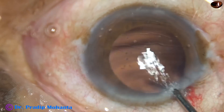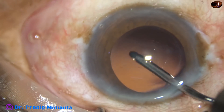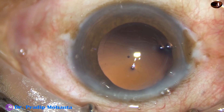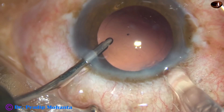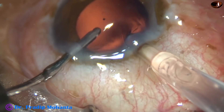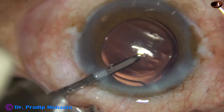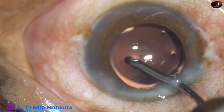This is hydro-polish — the posterior capsule is polished by irrigating fluid. And now the anterior chamber is kept formed by the irrigating fluid, and the intraocular lens is injected into the capsular bag. Here it goes — just by a gentle push of the left-hand instrument, the lens goes into the capsular bag.